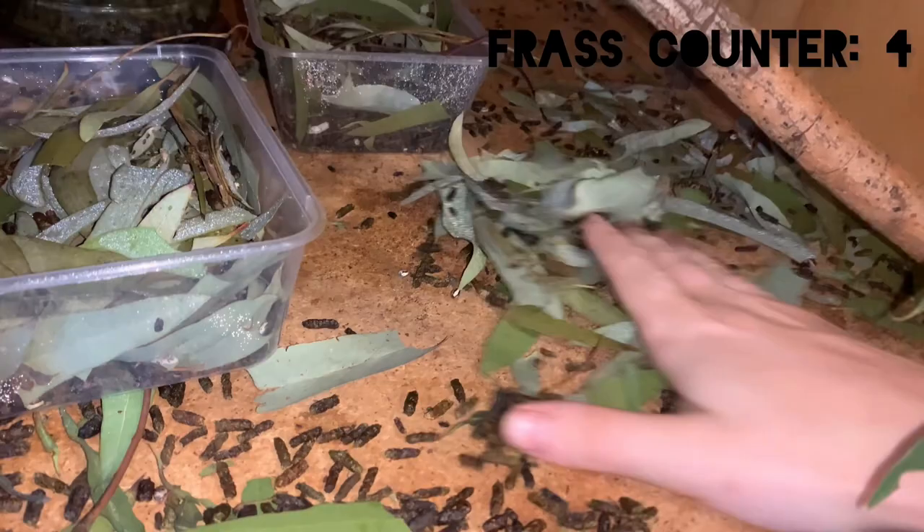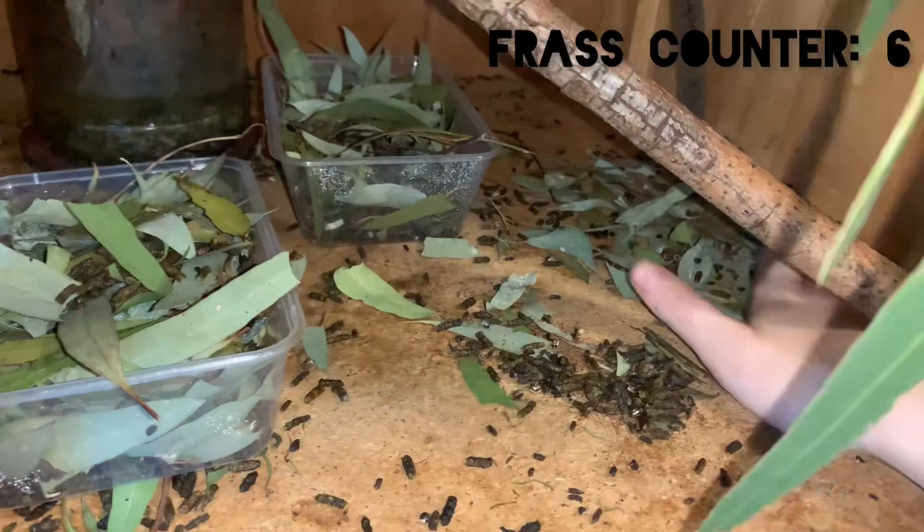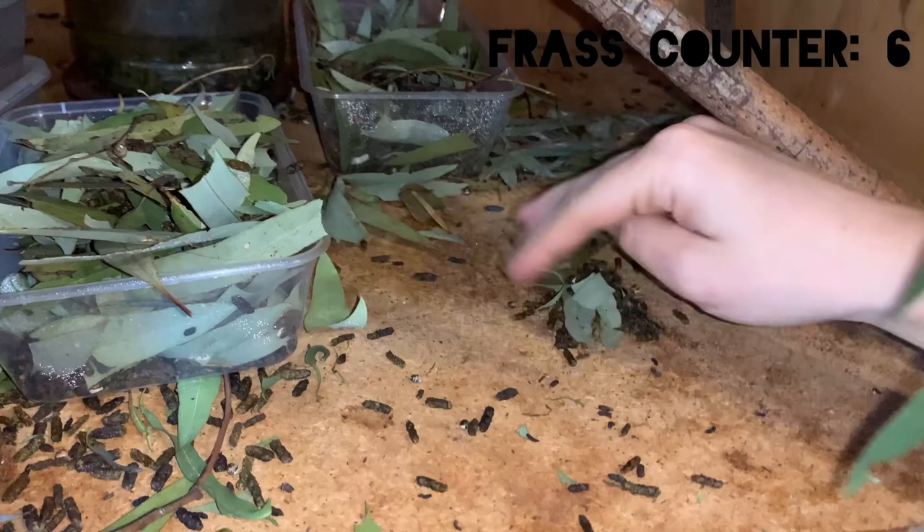Now the person that originally mentioned the frass colonies to me didn't specifically go out of their way to make a frass colony, but rather made this discovery by chance. This person hadn't cleaned their Extatosoma tiaratulum cage for a few weeks, but when they finally went to clean it out, found hundreds of springtails living amongst the frass.